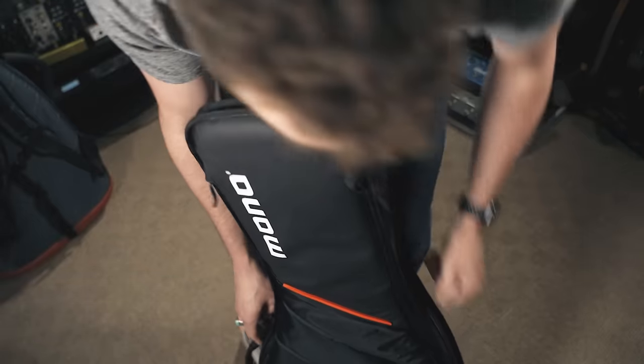Whether you're using a gig bag or a hard case, the most important thing is how well your guitar fits inside the case. You want a nice snug fit — you don't want the guitar moving around, and you certainly don't want the neck or headstock to be able to move around inside the case. Especially if you've got something like a Les Paul or a guitar with an angled headstock, you want to find a case that fits really well.